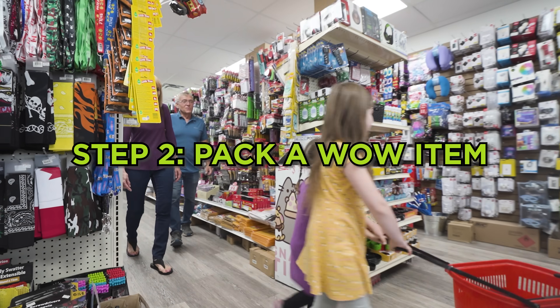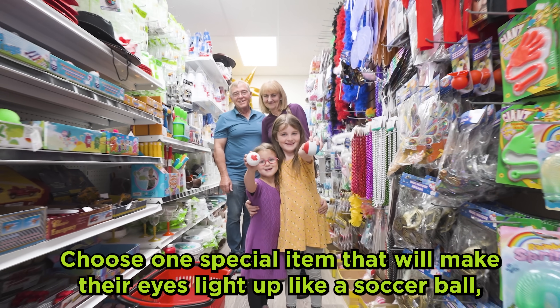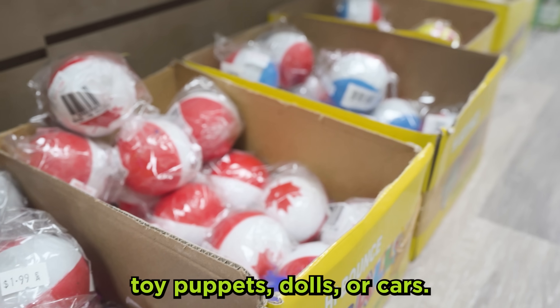Step 2: Pack a wow item. Choose one special item that will make their eyes light up, like a soccer ball, toy puppets, dolls, or cars.